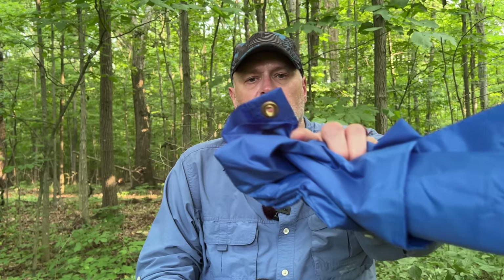What's nice about it is it does have grommets. Is this the most tough waterproof tarp out there? No, it's not. But if you get one, spray it down with some silicone spray, treat the seams, and you can reinforce the eyelets if you want to — then you have a very nice lightweight option.